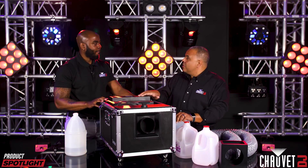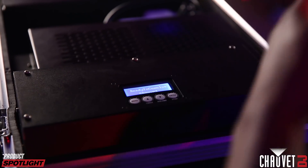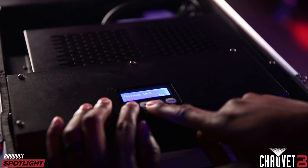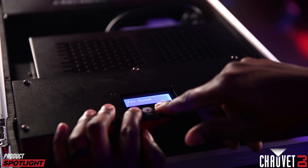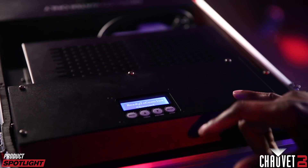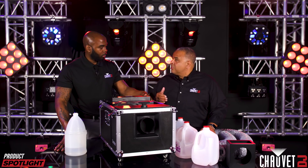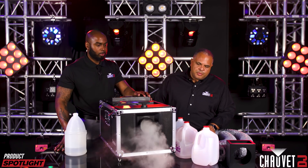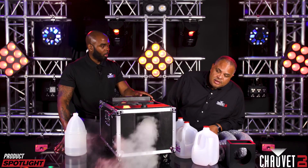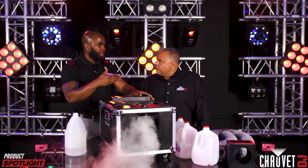We've got all our fluids in, the menu is on, and everything is ready to go. We're going to set our volume at 1% and our fan speed at 1% — at that setting, the only thing coming out is water vapor. You can see it's a dense, heavier-looking, dry-ice-style effect. The more you increase the volume, the more it's going to blend in the fog fluid and give you a thicker output.